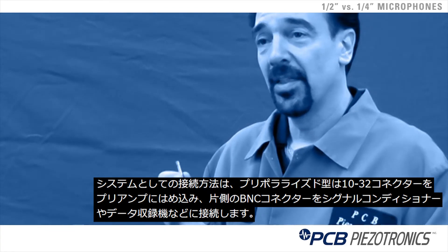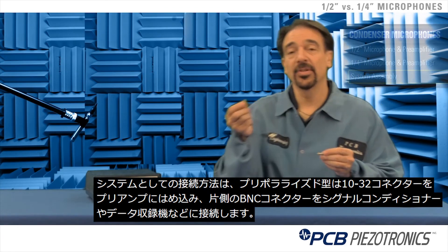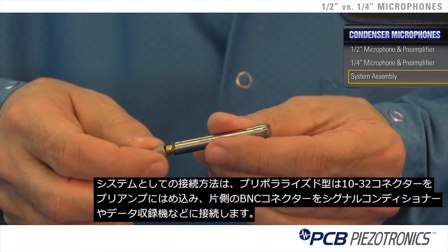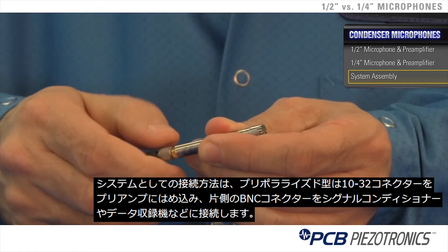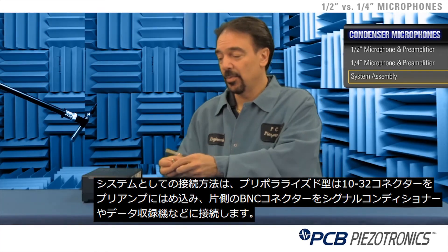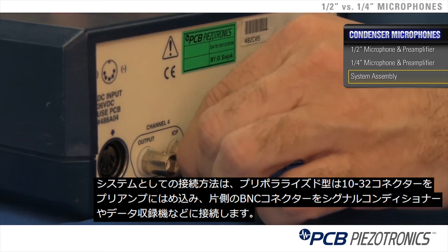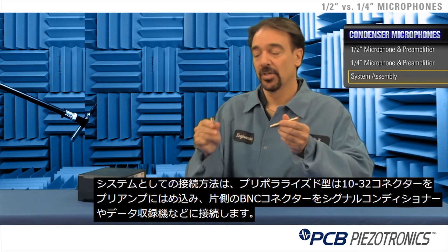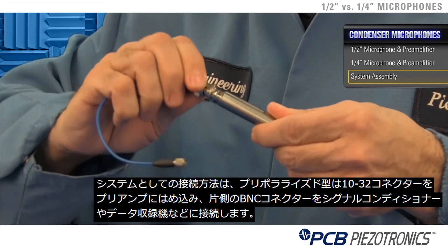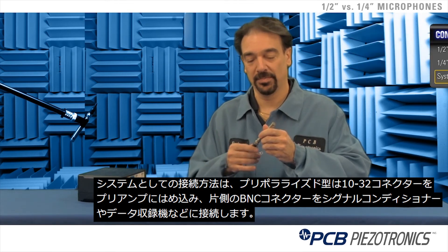The pre-polarized design takes a 1032 micro dot connector that screws into the preamp, and then a BNC connector on the other end typically goes into your signal conditioner or data acquisition system. Your half inch microphone terminates in a BNC connector, so you would have a BNC to BNC connection, with the end terminating cable also BNC to go to your signal conditioner or data acquisition system.